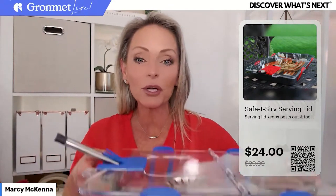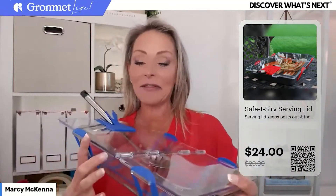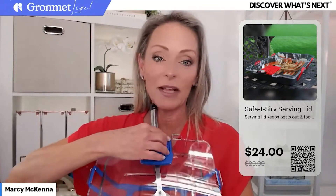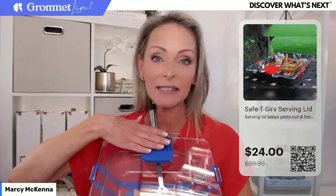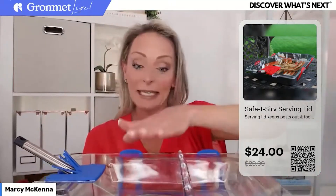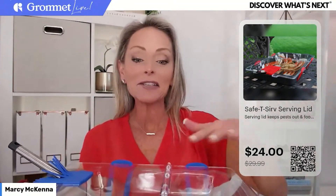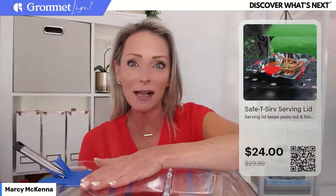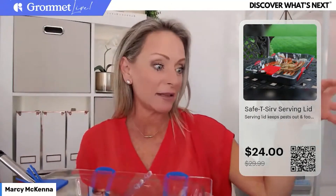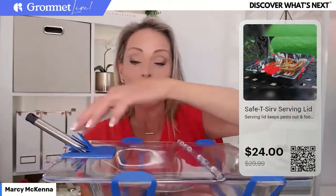There are no gaps — no bug is going to get in here. It is very securely in place. This feature right here is so smart — it might be my favorite part. It's also silicone and it's sort of like a brush, almost like a basting brush, but the purpose is to keep your utensil in place. It's not going to slide down and it lets you keep the lid closed with the utensil in place. How many times are you at a barbecue or picnic and you want to put the tin foil back on but you have to take the serving utensil out, and then the bugs get onto it?